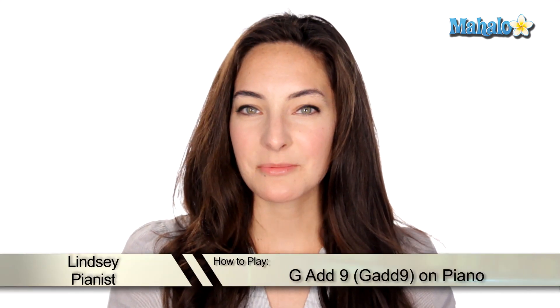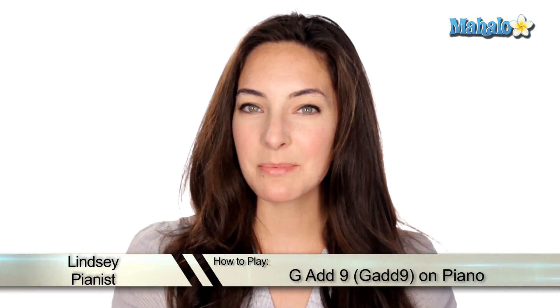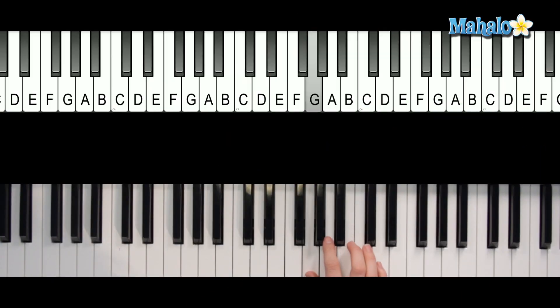Hey guys, it's Lindsay. Right now we're going to be talking about how to play a G chord add 9. Let me show you. For this one you're going to need G, B, D, and A.